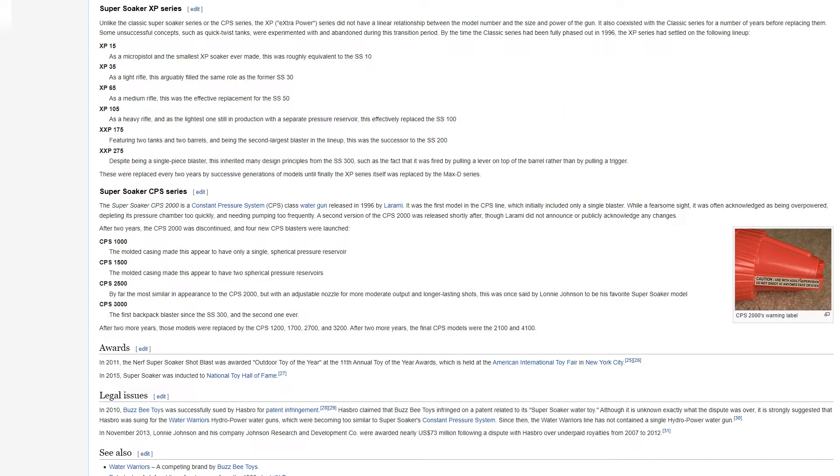A second version of the CPS-2000 was released shortly after, though Laramie did not announce any changes. After two years, the CPS-2000 was discontinued and four new CPS blasters were launched: the CPS-1000, whose molded casing appeared to have a single spherical pressure reservoir; the CPS-1500, appearing to have two spherical reservoirs; the CPS-2500, most similar to the CPS-2000 but with an adjustable nozzle — said by Lonnie Johnson to be his favorite Super Soaker model; and the CPS-3000, the first backpack blaster since the SS-300. These were later replaced by the CPS-1200, 1700, 2700, and 3200, and finally the CPS-2100 and 4100.